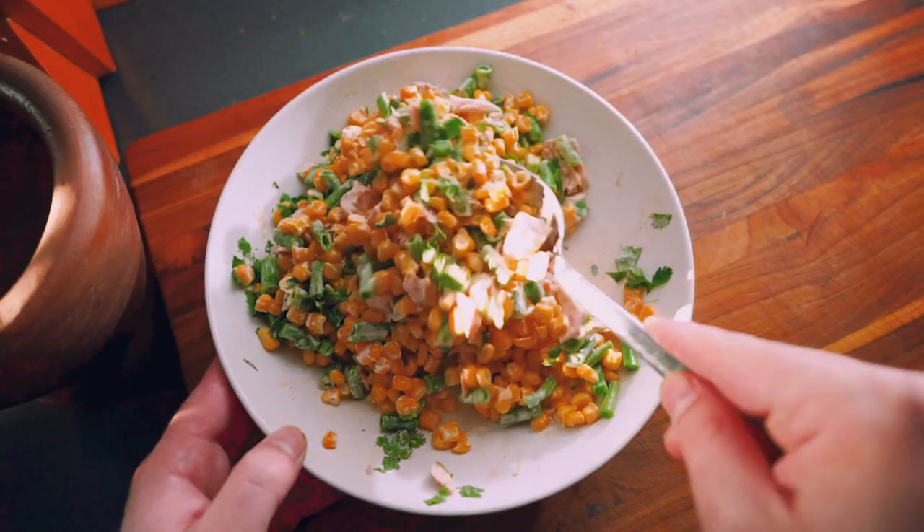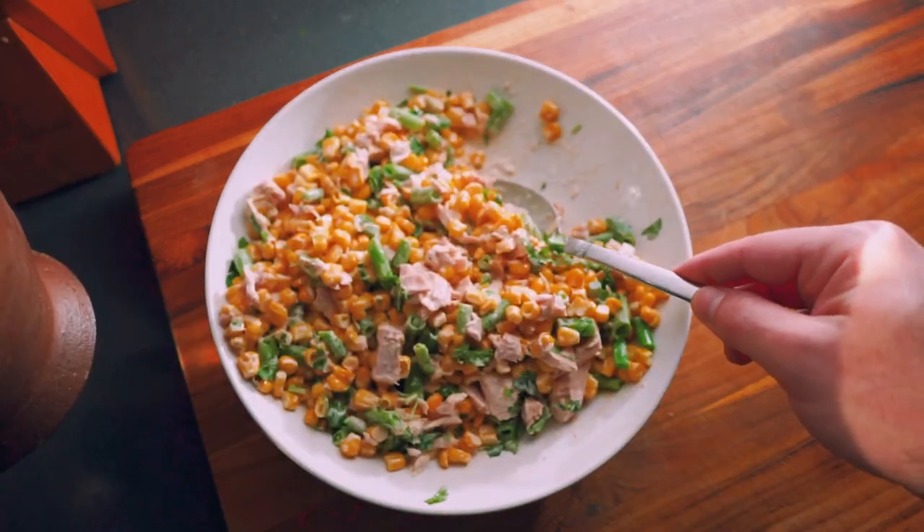And there you go — tuna and corn salad, perfect for your next summer party. I'll see you next time. Bye!